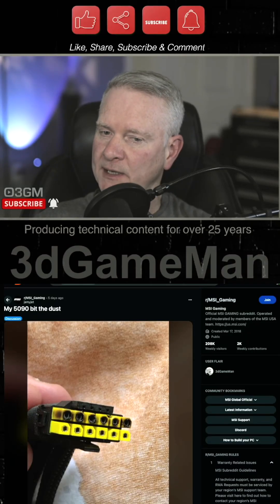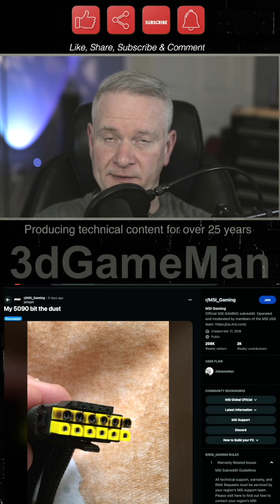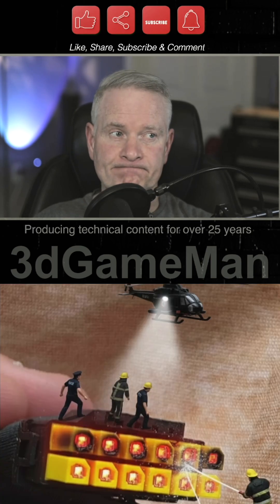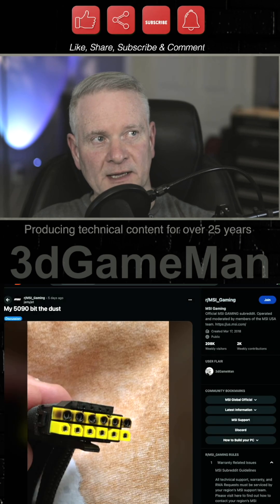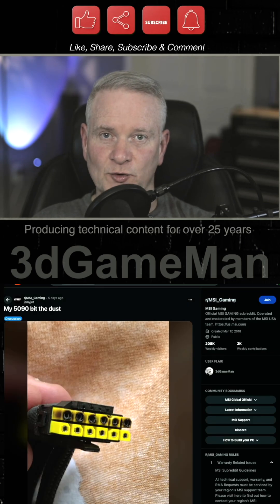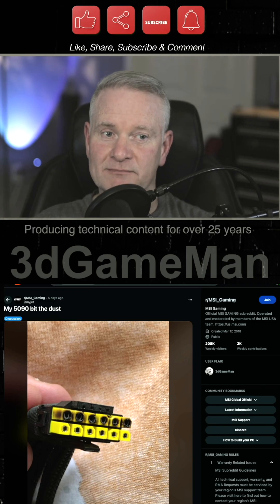So here we go again. It continues and everyone should know that this is happening. Now these are a couple posts on Reddit — and you can say what you want about Reddit, but there is some valuable information here. A lot of garbage, but there's also a lot of good stuff.